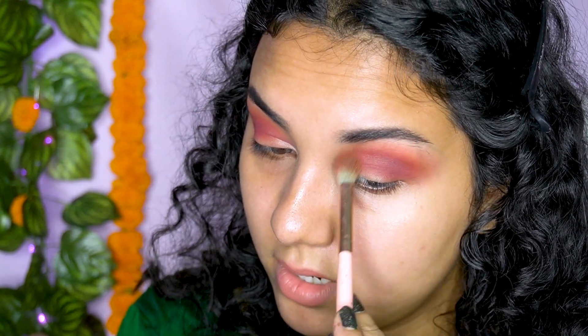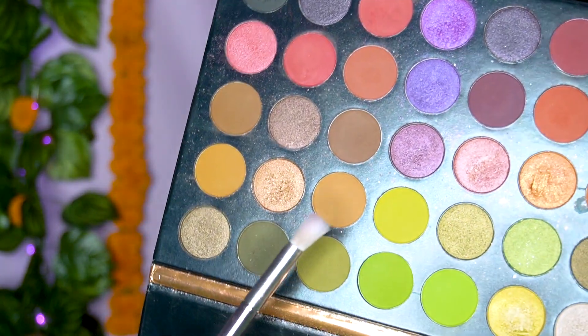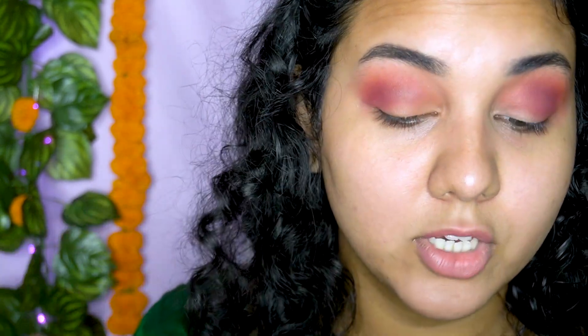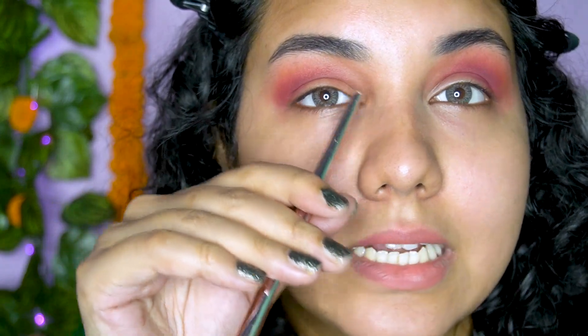I'm going to take the same fluffy brush I used first — without picking up any shadow — and use it very lightly to blend out everything really well. See how I blended everything so smoothly! Now I'm going to take this particular shade — it's like a beige kind of shade — and use it with this brush, or you can use any flat brush. The reason I'm using this beige shade is because it's perfectly giving me that smooth, soft eye makeup look, and it looks very clean on this side.